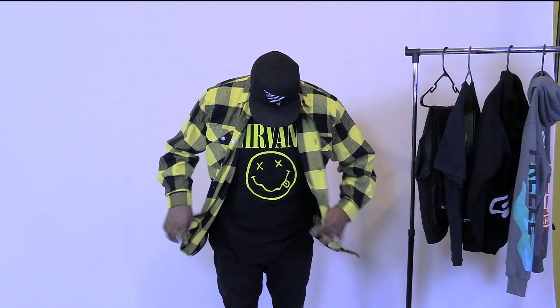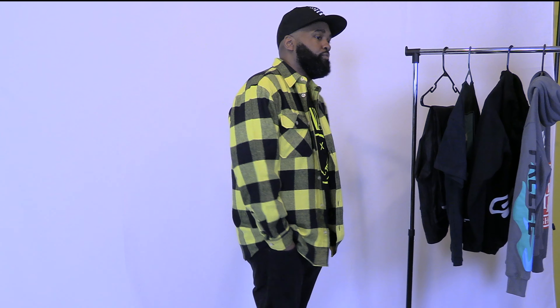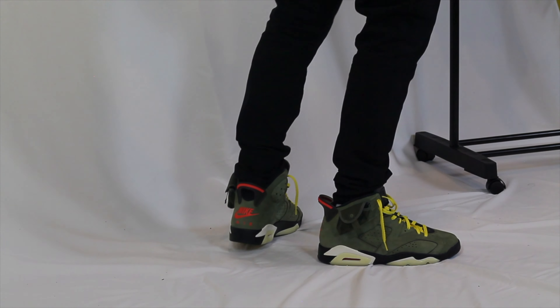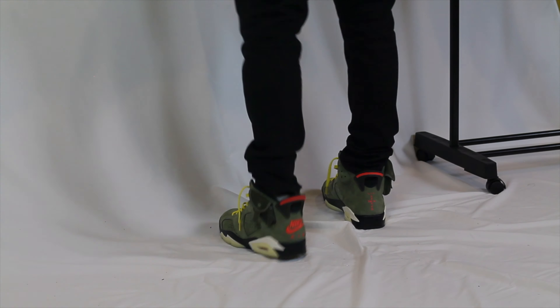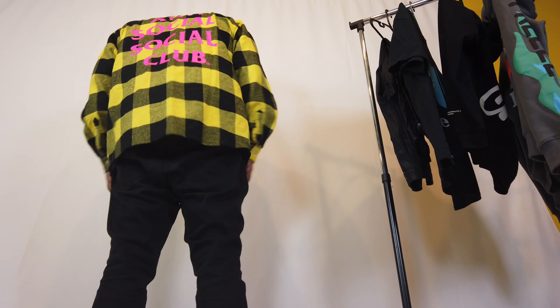Underneath, I've got a Nirvana graphic tee. And yes, I can name three songs from Nirvana — In Bloom, Something's in the Way, Come As You Are. Those are my favorite joints. You know people like to test you when you got a band t-shirt on, so be prepared. My question to you guys: which look do you prefer, buttoned or unbuttoned with a graphic tee? Let me know in the comments.